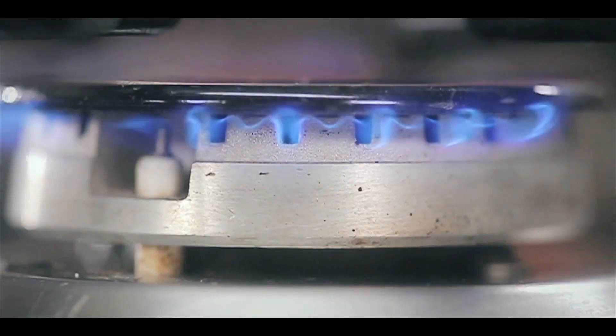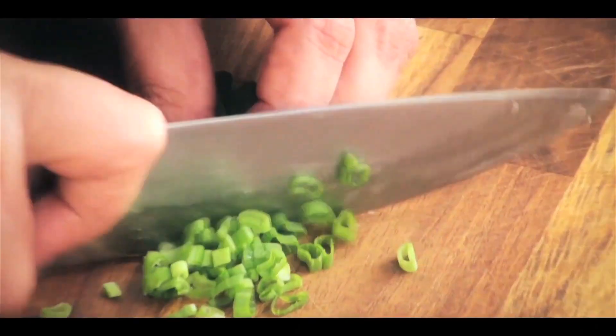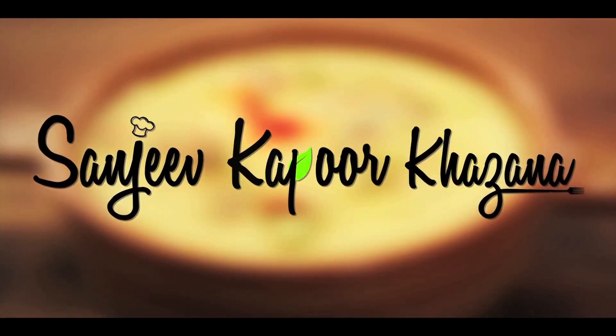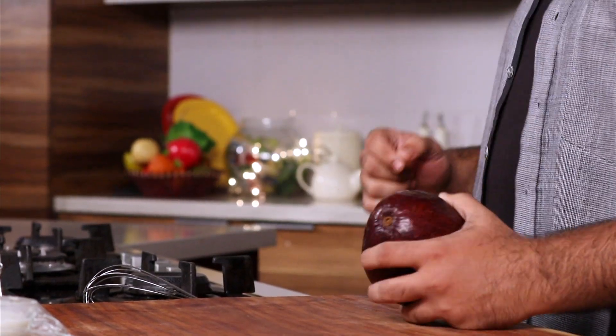Everything is good if it has chocolate in it. So a chocolate mousse, but with a twist. Before proceeding, let me tell you this is not an ordinary rich creamy mousse — instead I will be using avocados. Yes, this is a vegan version of a chocolate mousse.